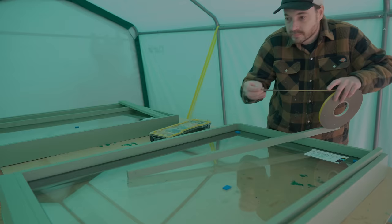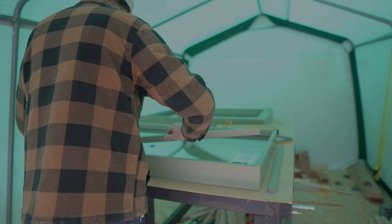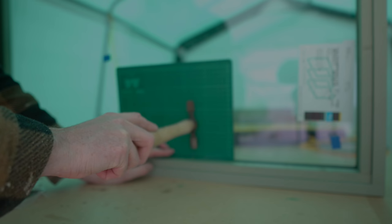Now the batons need to go in to hold the glass in place, so the same foam tape gets applied and then pushed against the glass. To hold these in place I tack them in using some veneer pins. I was very careful not to smash the glass — that would really have ruined my day — so I put a small cutting mat against the glass just to offer some protection.